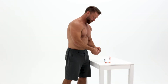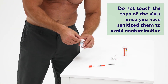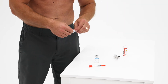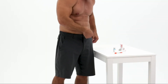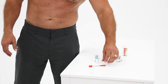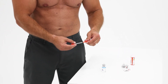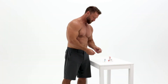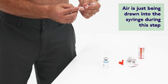Start by wiping the top of the vial with a new alcohol wipe. Then wipe the injection site on your body with a new alcohol wipe. Next, take your 30 or 31 gauge syringe with needle and carefully take off the caps on both ends. Pull back the plunger to the black line that your health care provider has prescribed.